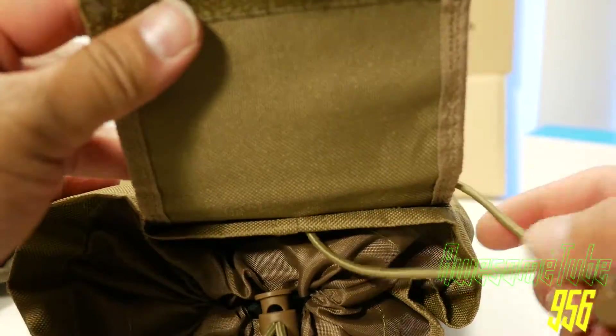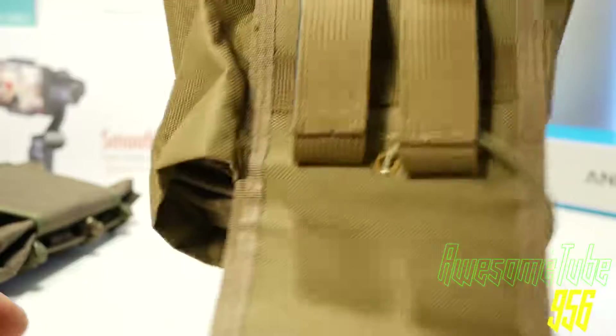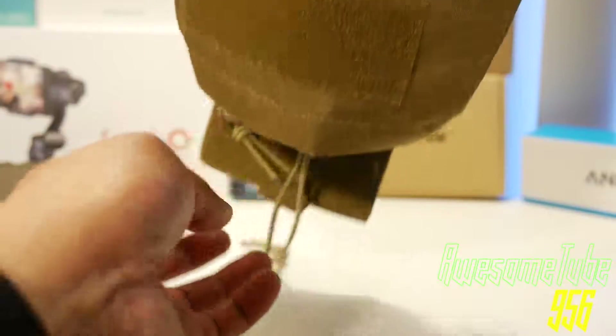Both can be found on Amazon. Overall, I like both pouches. The winner goes to the cheaper but well-designed pouch — the VISM.